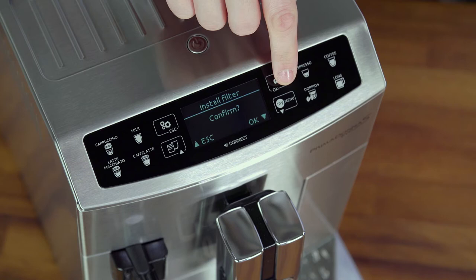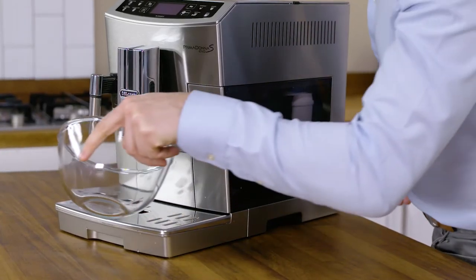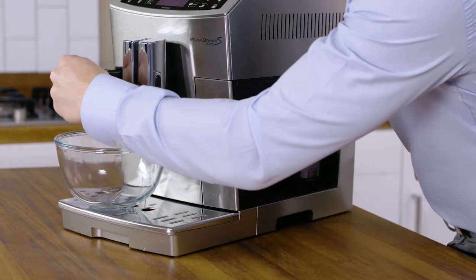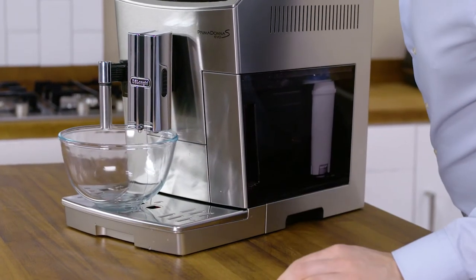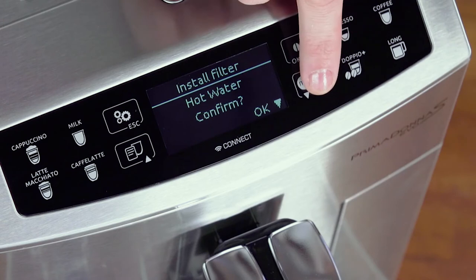Confirm appears. Press OK to confirm. Hot water confirm appears. Now position a container under the hot water spout with a capacity of around 500 millilitres, then press OK to start delivery.